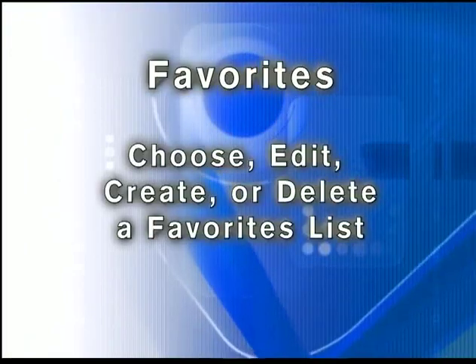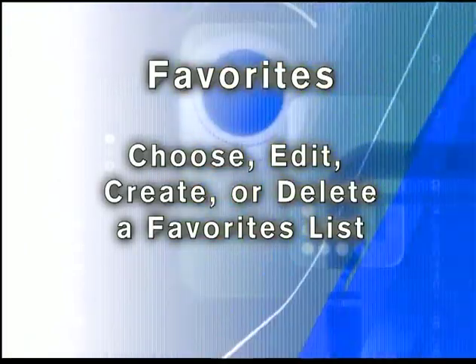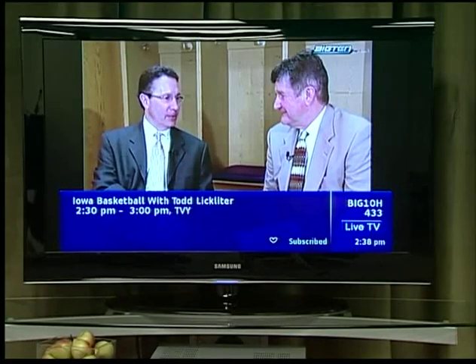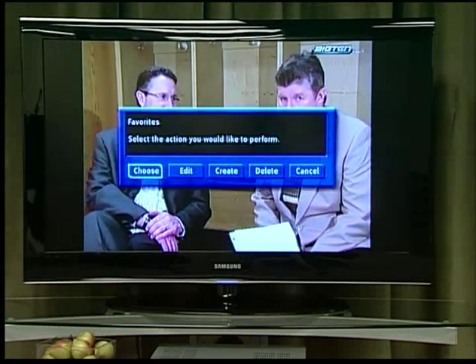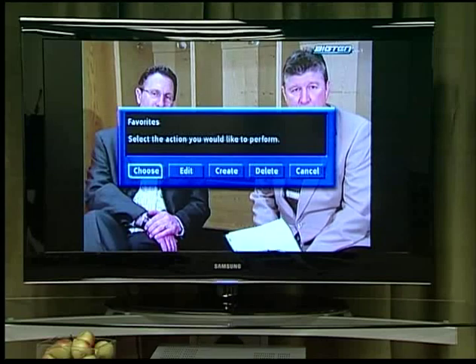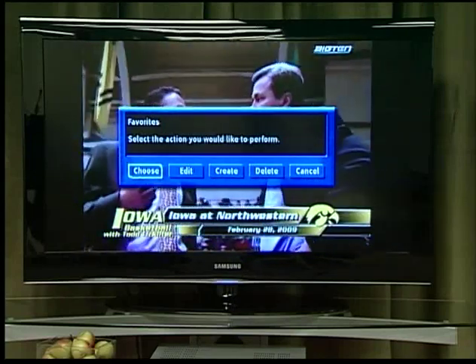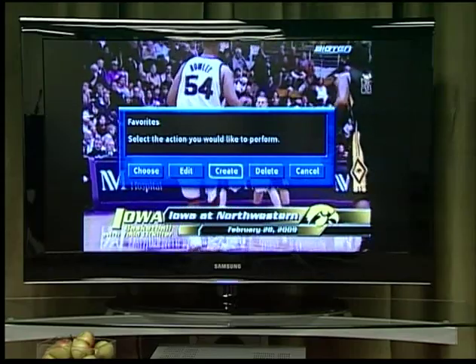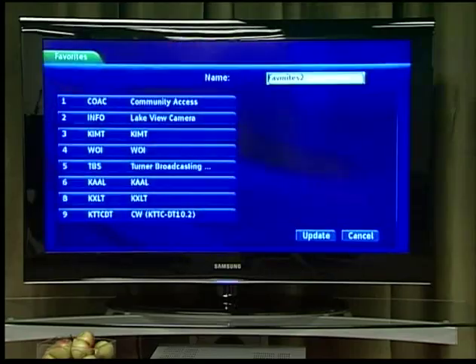Favorites allows you to choose, edit, create, or delete a favorite channel list. You can even have multiple favorite lists. Press menu and highlight Favorites, then press OK. You will be presented with a screen with options to choose, edit, create, or delete a favorite list, or cancel. To choose a favorites list, first you must create one. Highlight Create and press OK. You will see the favorites create and edit screen.